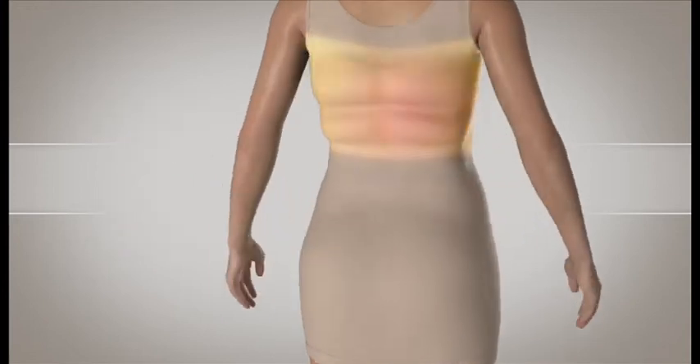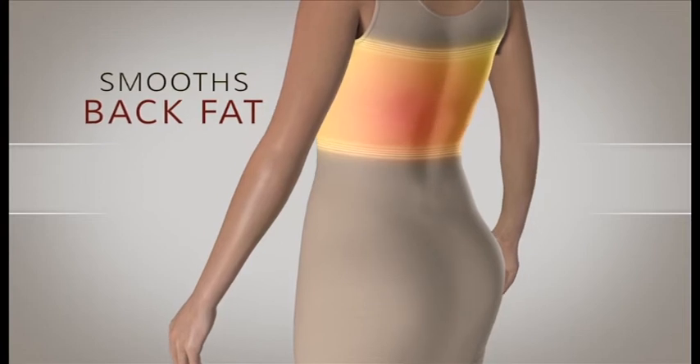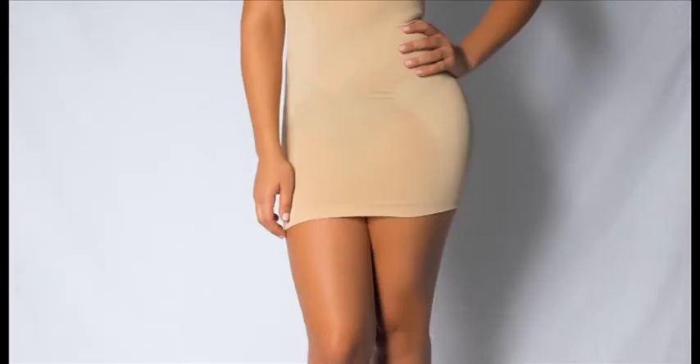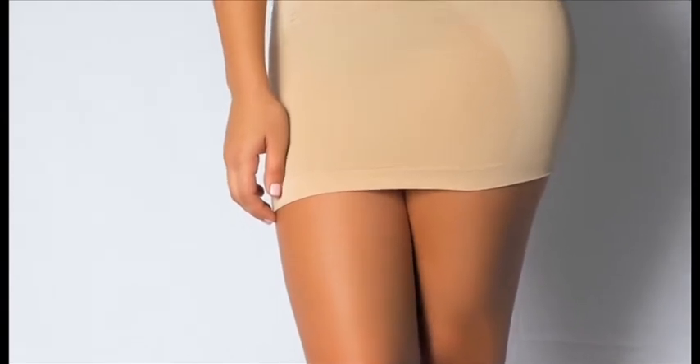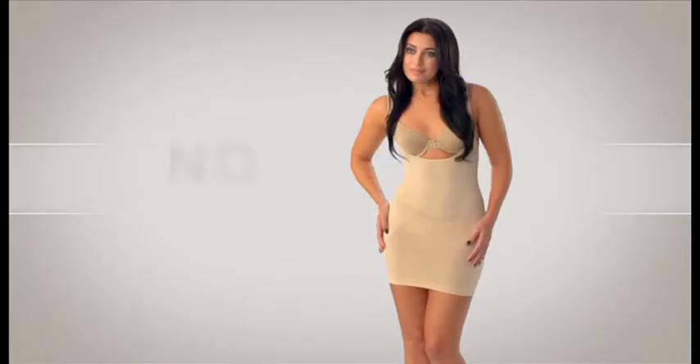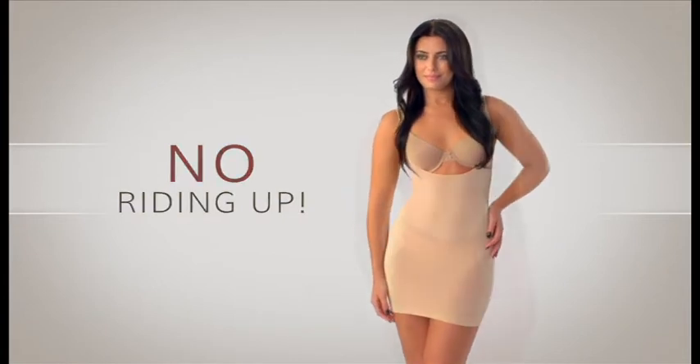The higher back panel zone also smooths and conceals the appearance of back fat. And the special non-slip silicone strip at the bottom hem prevents ride-up, so you get the support and slimming effects without the worry of it rolling or riding up.